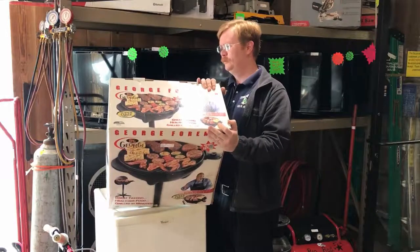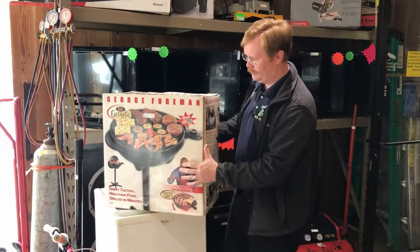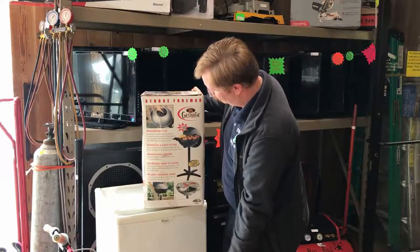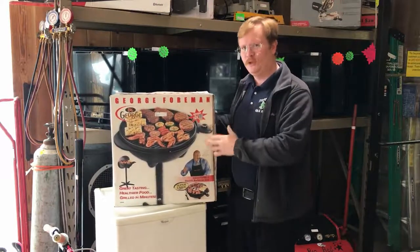This one here is brand new, because we don't take stuff unless it's brand new when it comes to food items like this. It's got the lid, it's got all kinds of stuff.